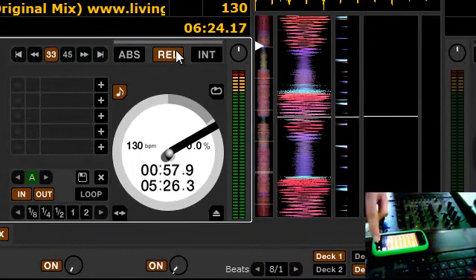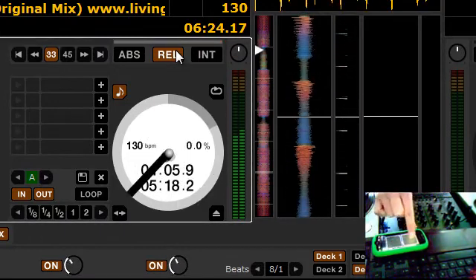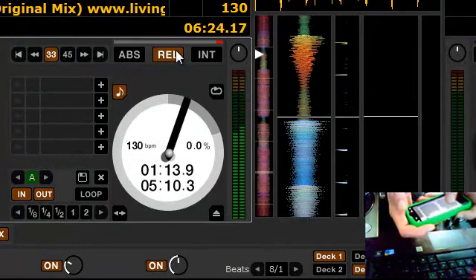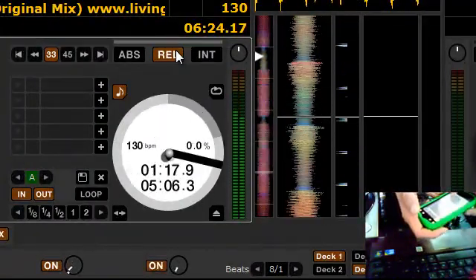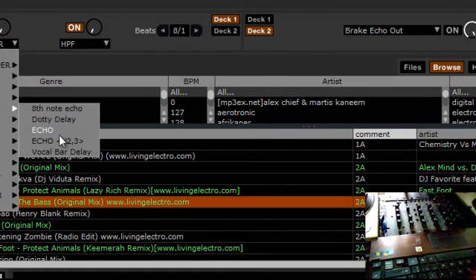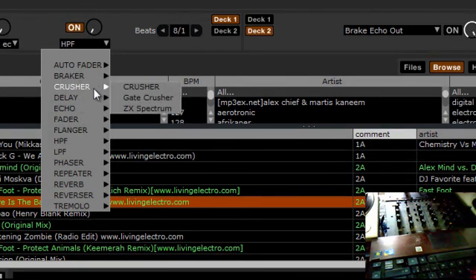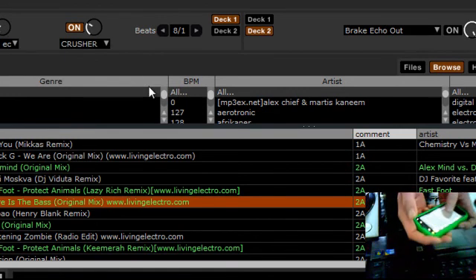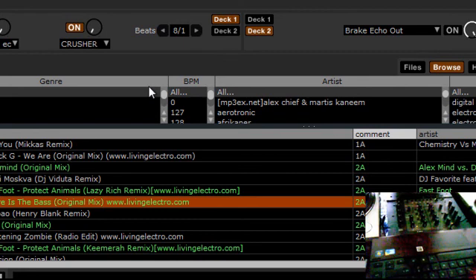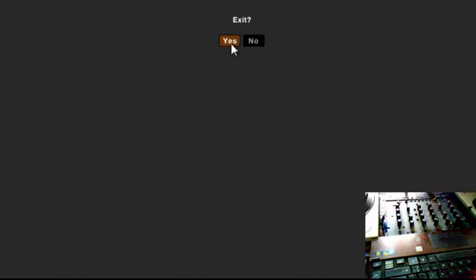I also have other effects set up. That's how you do it. Now you can control your MIDI wirelessly from the crowd or wherever you want. I can change the effects to whatever I want, like an echo or a crusher, anything else. All right, that's about it. Thank you.